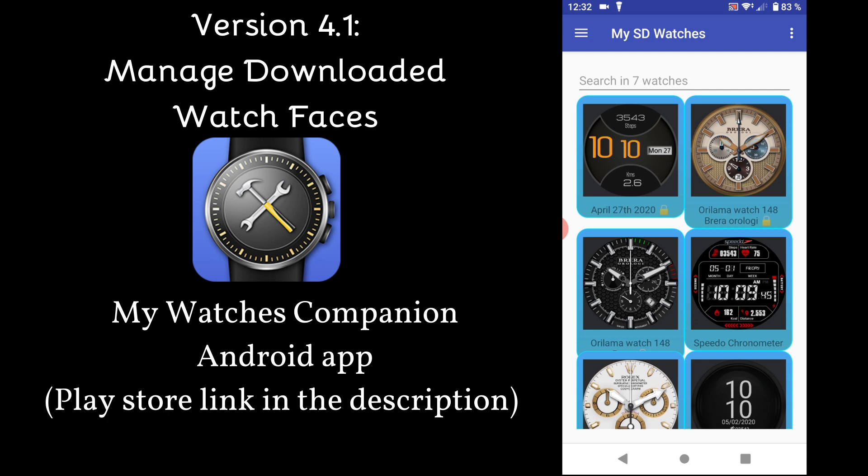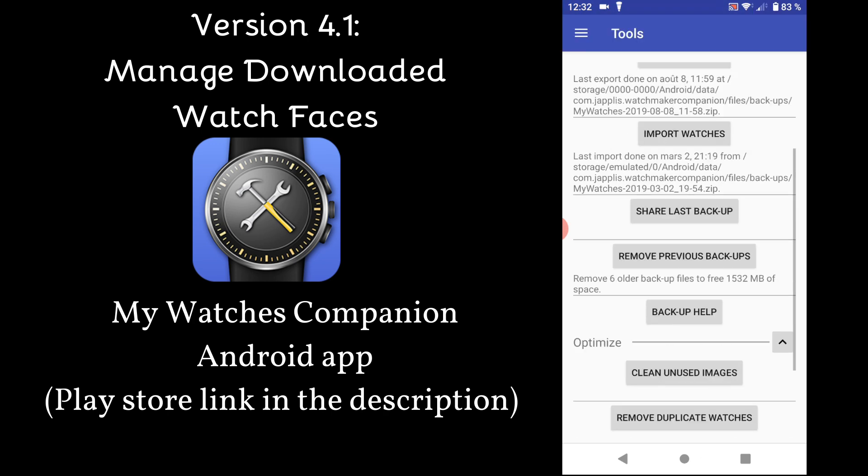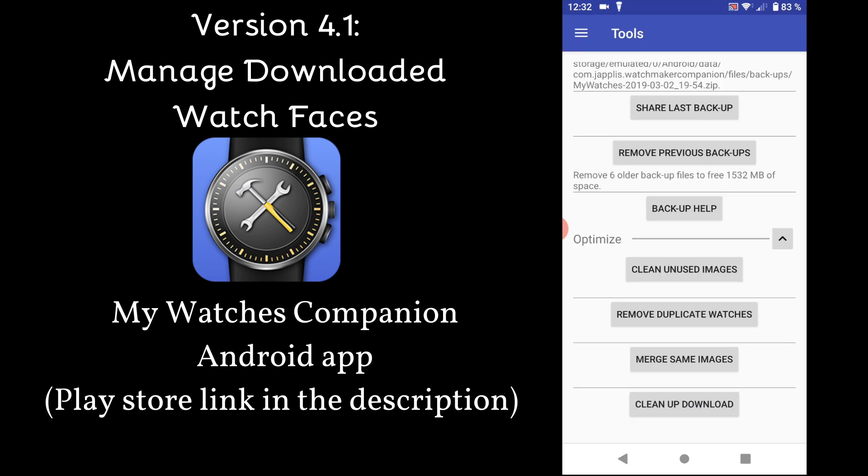About cleaning up mostly unneeded downloaded watchfaces, there is also a new optimized tool in the Tools section to help. Click on Clean Up Download and it will show you three options.